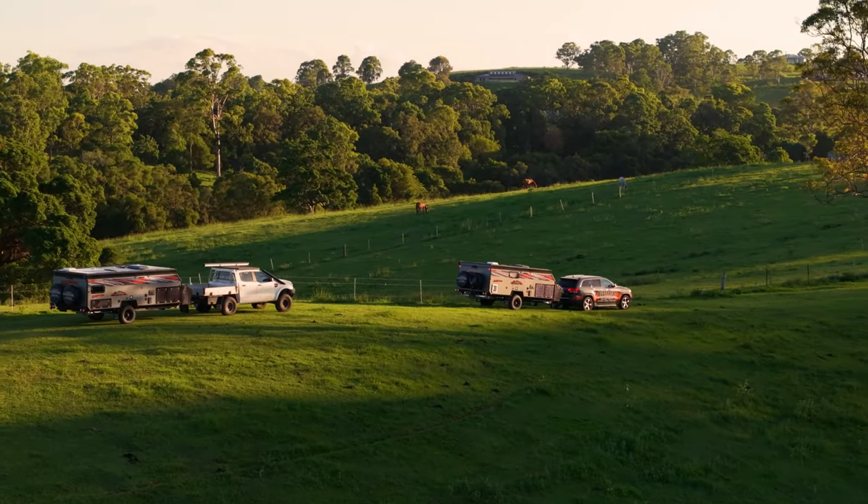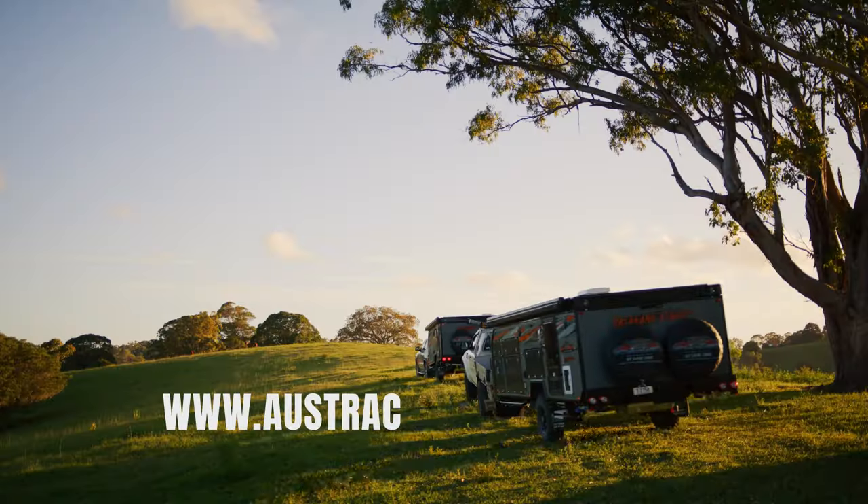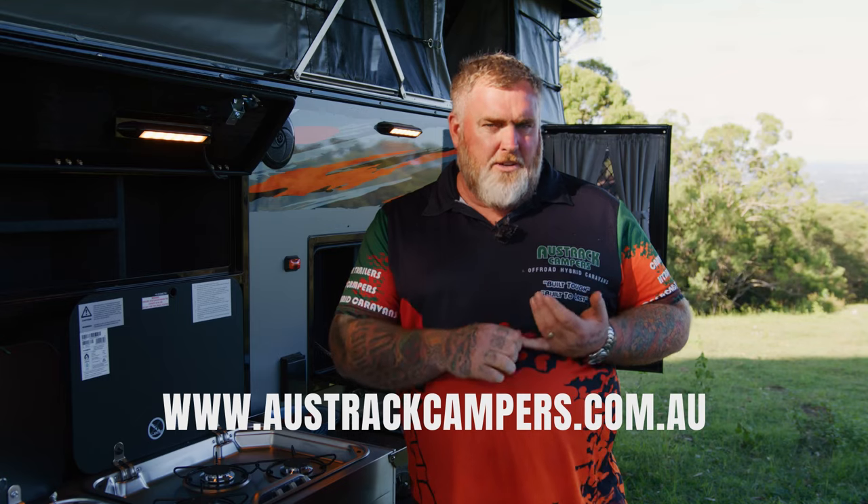So guys, that concludes our tour of the Tullawana X16B Low Series. I really enjoyed it today — I hope you had an absolute blast coming on the walkthrough with me. The last thing I need you to do: jump on www.oztraccampus.com.au or head to your local showroom and check one out for yourself. Thanks, guys.